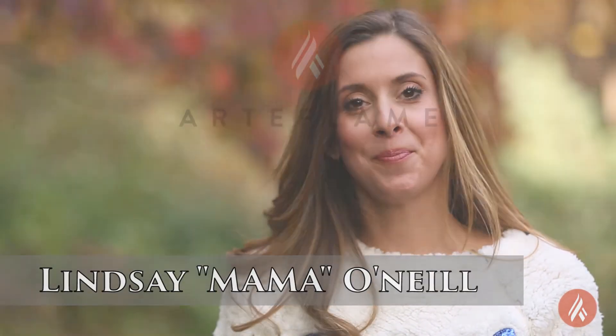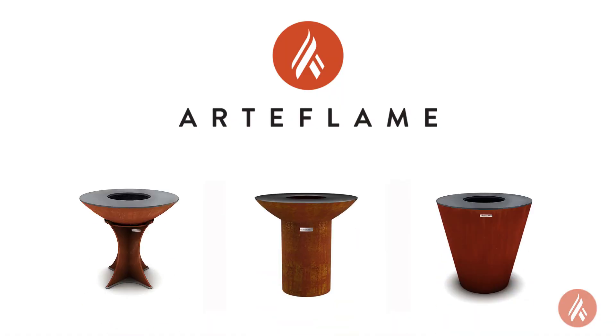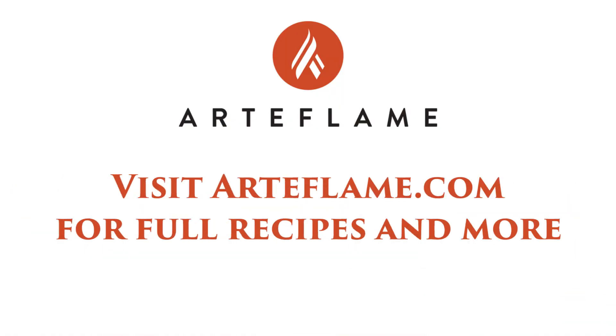From Lindsay Mama O'Neill and Art of Flame, we wish you a very happy Hanukkah.